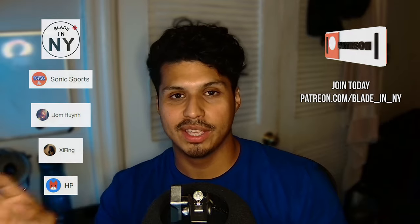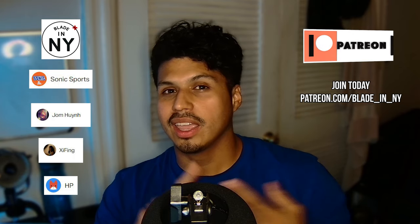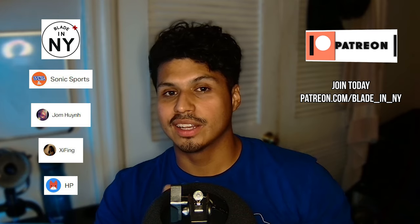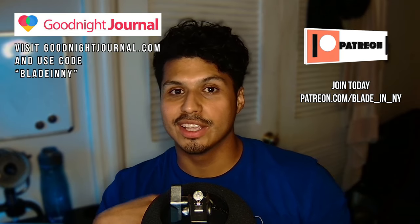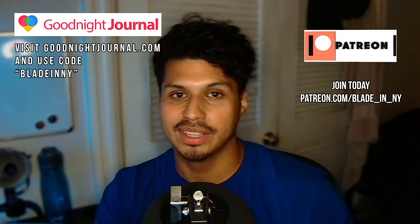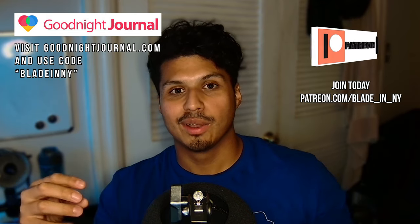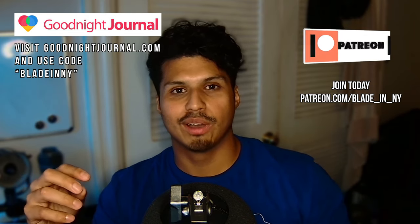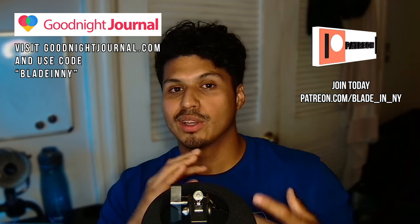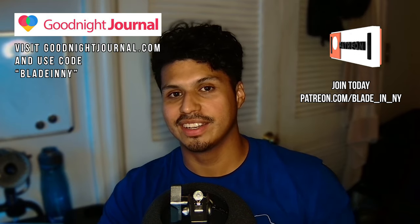That's it, that's the end of this video. I hope you enjoyed it. Before we go, I'd like to thank all my patrons — my Binnie Plus subscribers, my Binnie Bladers: HP, Jom, Zfing, and Sonic Sports. And my corporate Binnie sponsor, goodnightjournal.com — an online journaling platform and community. You can get a premium account with extra features for 20% off using the code BLADENNY. Goodnightjournal.com is a Blader-owned company, so visit goodnightjournal.com today.